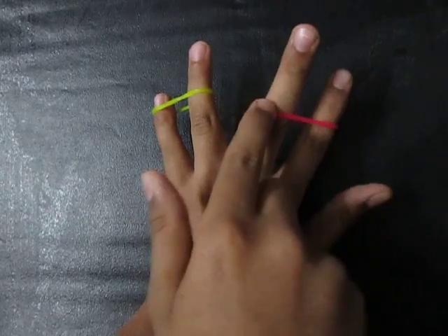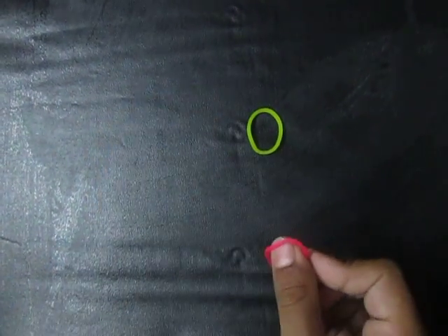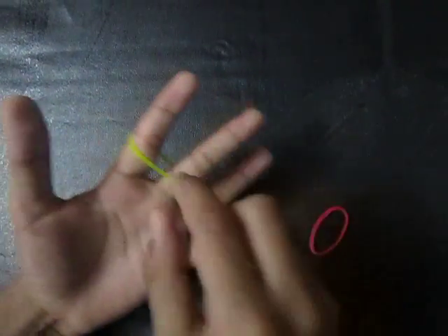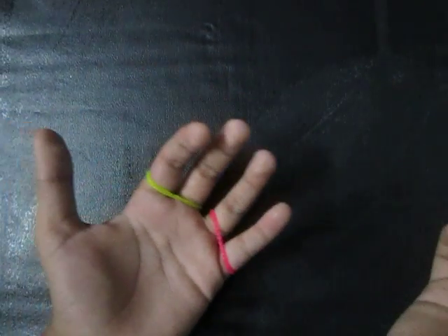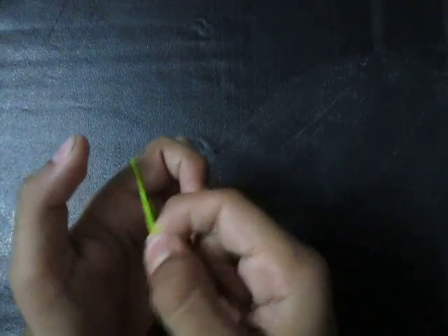Now this is yellow and this is red. Let's make it. To do this magic, things required: one, any color rubber band, and any color rubber band. First we can take the first one and put it in like this, the second one in this two. After that we can close it like this, and the yellow one we can put...